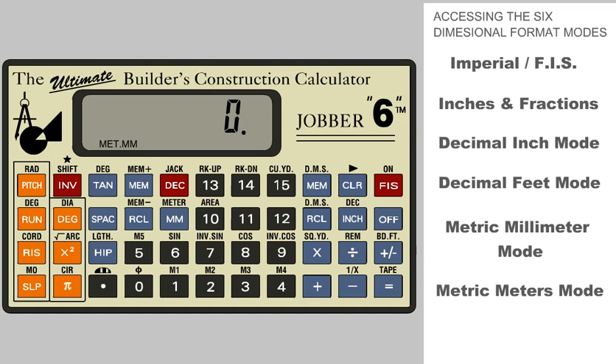Let's put a dimension in the calculator and convert it to the different modes to illustrate how fast and easy it is with the Jobber. Let's go back to the FIS, or Feet, Inch and Fraction Mode. Now let's enter 9 feet, 10 inches and 13 sixteenths.